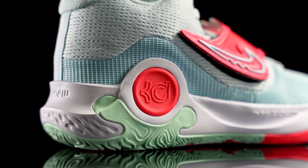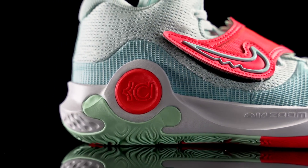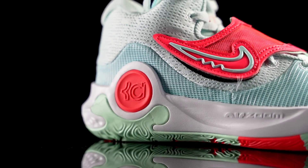What's up guys, I'm Sammy and welcome back to the Soberless channel. This is my performance review of the Nike KD Trey 5 10 — Kevin Durant's takedown or budget model. The shoe is going for 95 bucks, so if you guys want to cop, I'll try to leave a link in the description box.